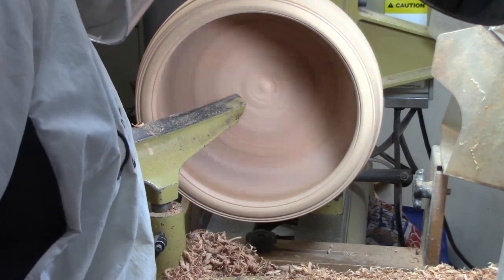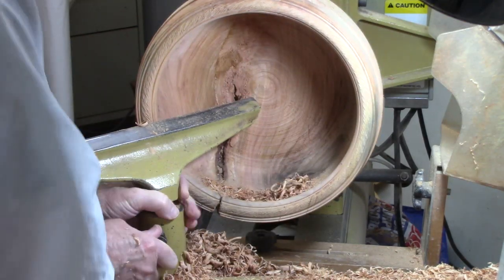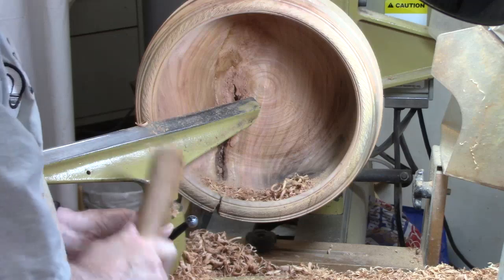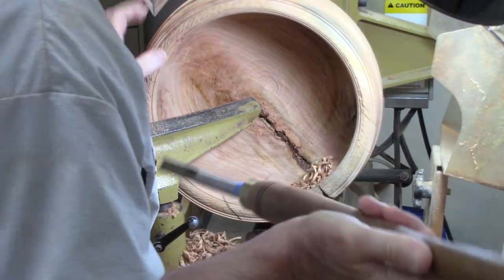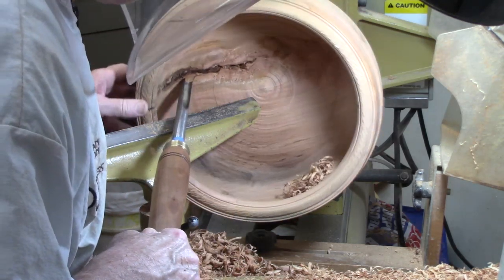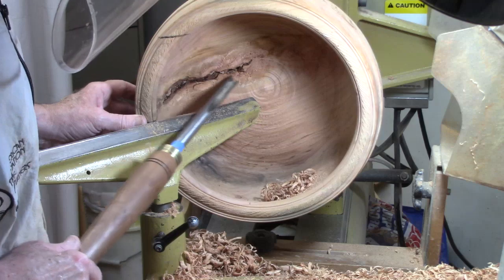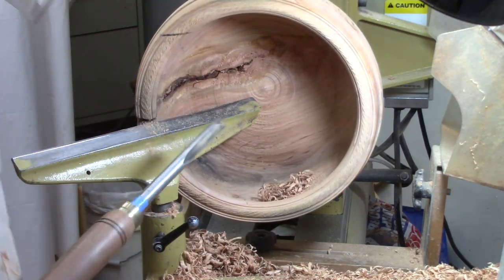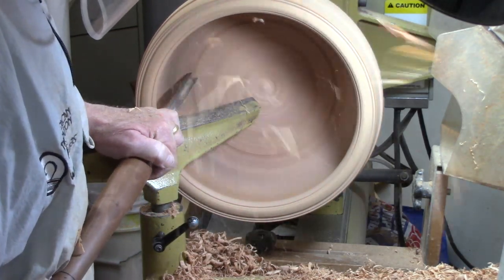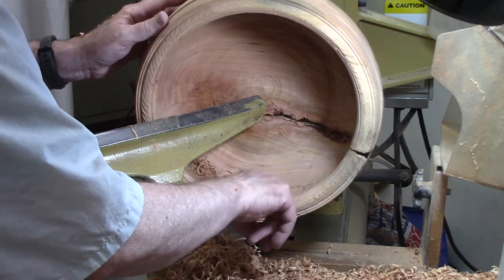Maybe I'm pressing too hard. My tool rest keeps sliding on me. I think I need to tap it with the handle. When I come down here I start picking up tremendous chatter as I make that transition from side grain to end grain, and it's exacerbated by the bark inclusion. I think I'm pressing a little hard — let me take a lighter cut. I always have a challenge getting it smooth right here, so I wind up cleaning up frequently underneath.